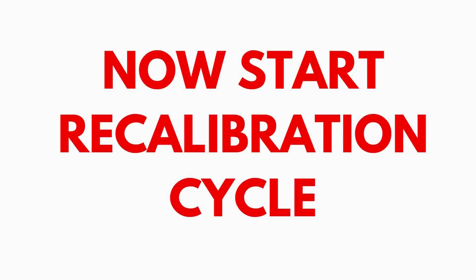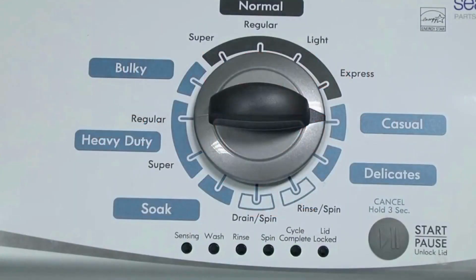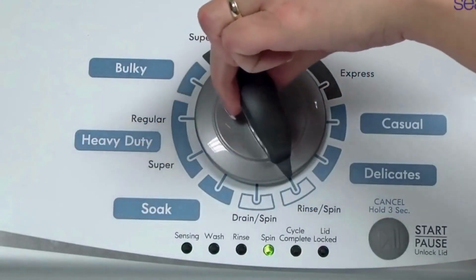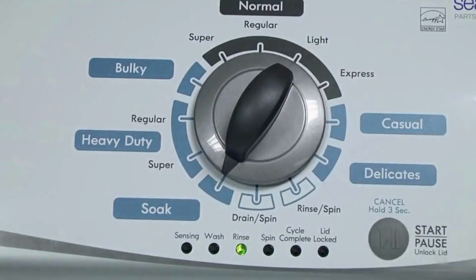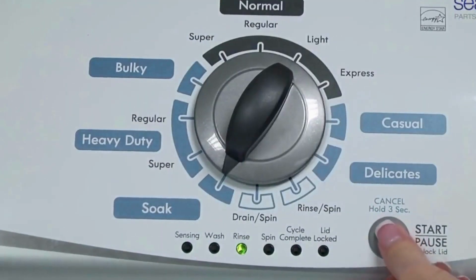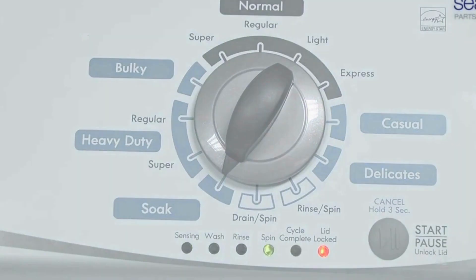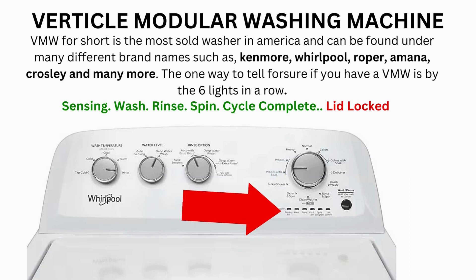In the diagnostic mode, with all lights flashing, select the calibration cycle by turning the control dial 4 clicks clockwise, or 4 clicks right. When you're on the correct setting, the rinse light turns on, then you simply press start. It begins the calibration cycle, which runs for 2-3 minutes as it checks all the cycles and functions on your machine. When the calibration cycle ends, if all goes well, the lid unlocks and the washer shuts off.